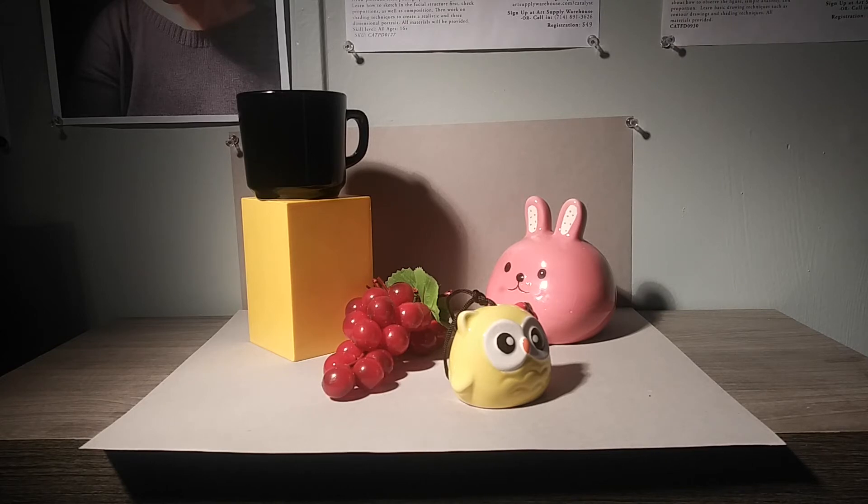Another thing to think about when setting up your composition is having objects of different local values. I have yellow objects, which fall on the higher end of the value scale — probably around value two. I have a pink little bunny, and red grapes that are more in the mid-tones, around value four or five. And then I have something black, which would be value ten, or depending on your scale, something like value five.